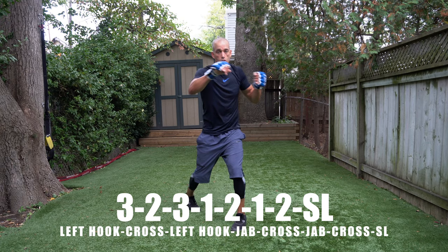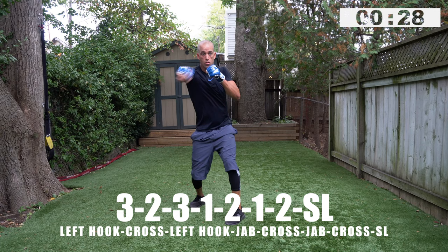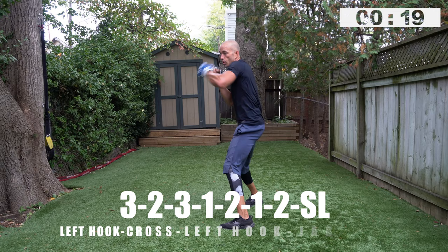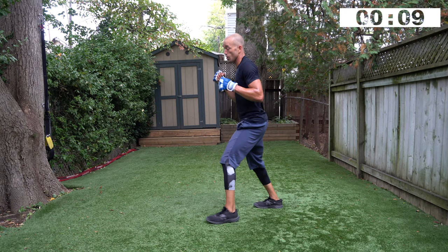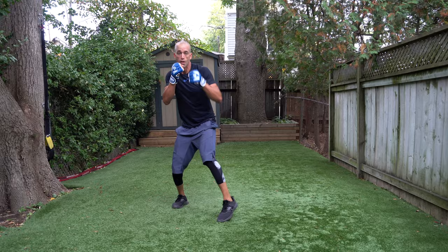Let's go — three, two, three, one, two, one, two, slip left. Three, two, three, one, two, one, two, slip left — go! Play around with the one, two: step in for a one, two; step back with a one, two; step to your left with a one, two; pivot back to your right for a one, two — then slip. Five seconds, stay with it. Time.